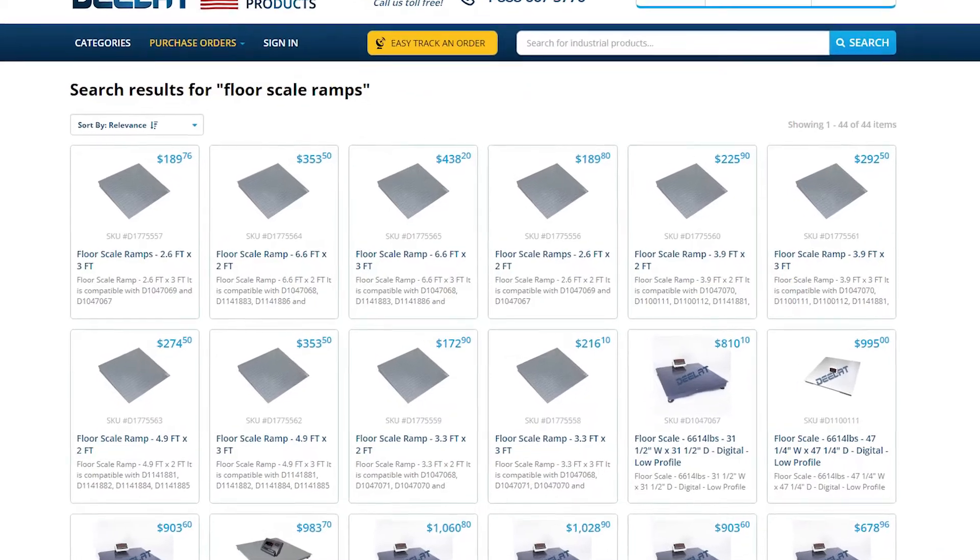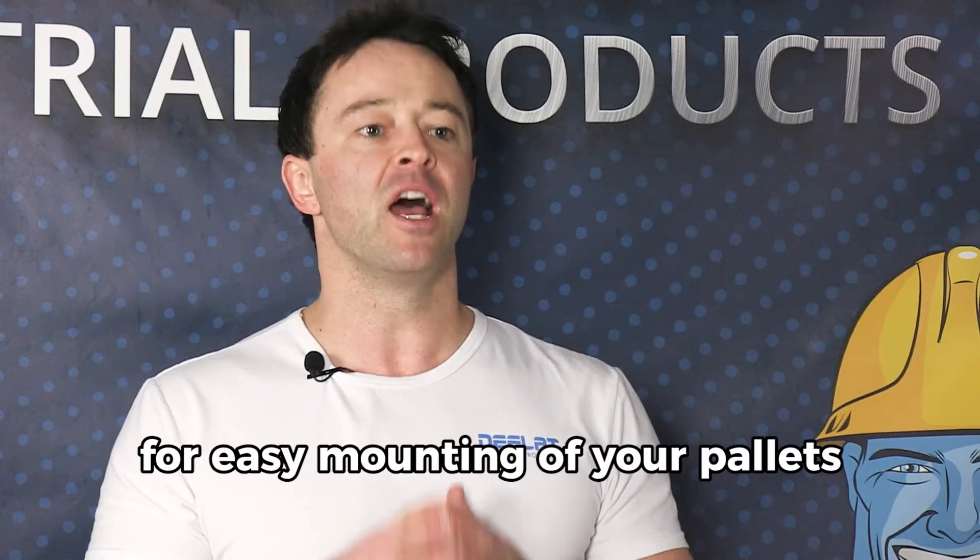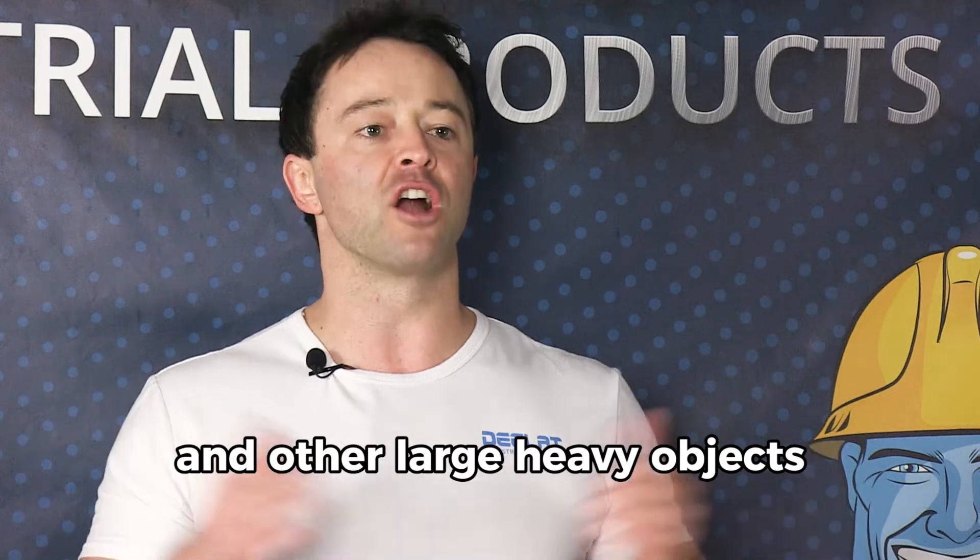D-Lite also sells ramps that you can connect to all of our floor scales for easy mounting of your pallets and other large heavy objects.